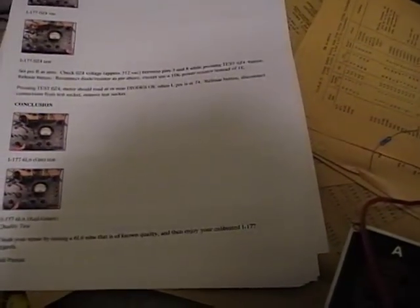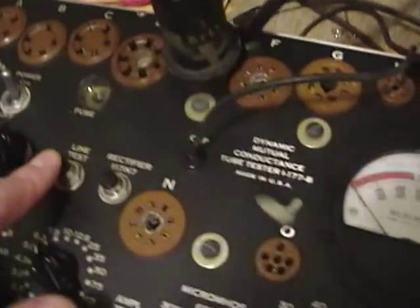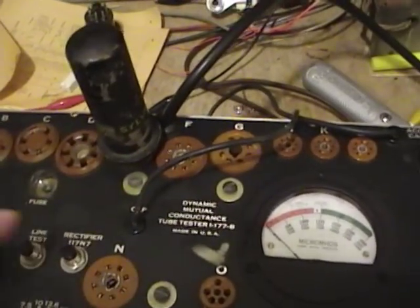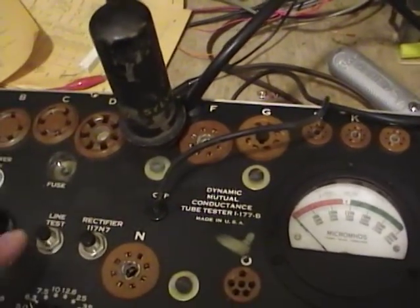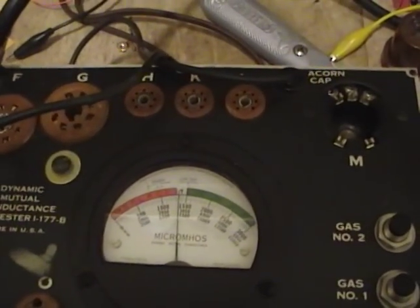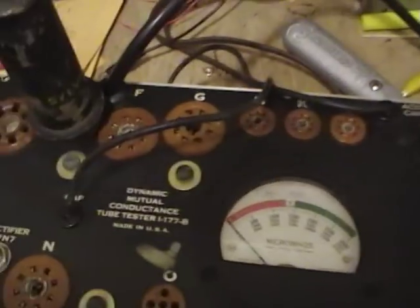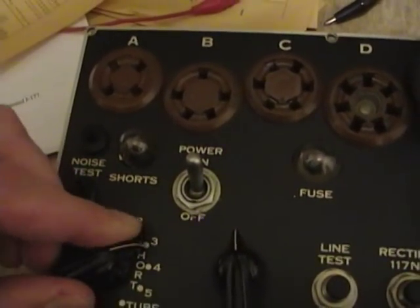I'll go ahead and put that 6L6 back in and do one final check. I let the 6L6 warm up for a while, but before testing I want to recheck the line test — I'd originally set it without any tubes in the circuit. As you put different tube types in to test, especially ones that draw a lot of current, the line test reading will change, and you always want it dead on because every reading is based on that. As you can see it's dropped a bit because this tube draws a lot of current. Before any amplifier tests, always check for shorts first — no shorts.